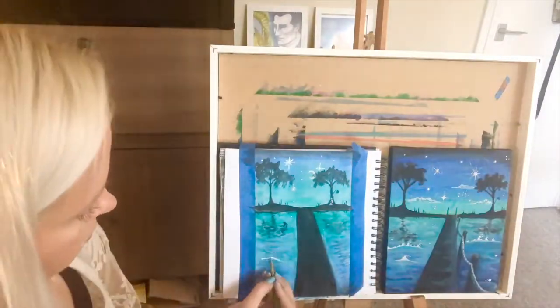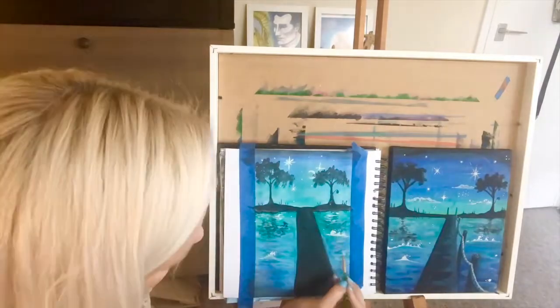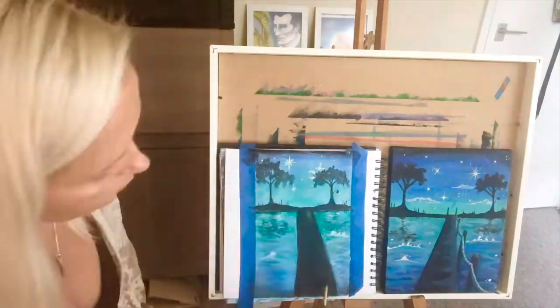The last step is to add the white to the water to add this water reflection effect. So let's take the tape off and see the final version.